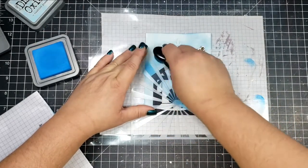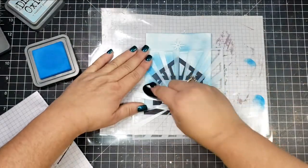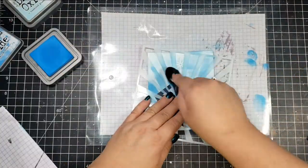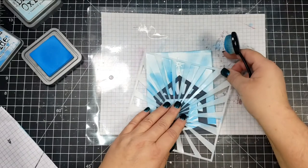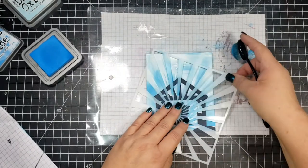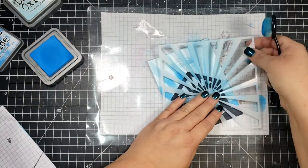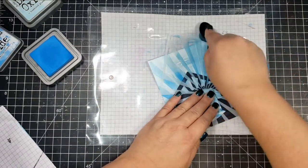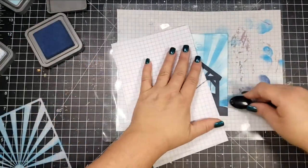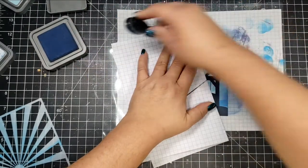Next I'm taking a stencil from my stash and moving on to Salty Ocean, which is a slightly darker blue. Since the stencil doesn't cover the entire panel, I went over it first doing the rays and then moved it up to extend those lines all the way to the very top of the card. The last color I'm using is Chipped Sapphire, going around the very edge of the card panel.